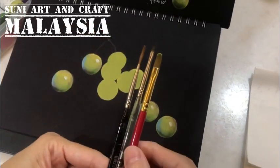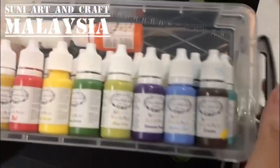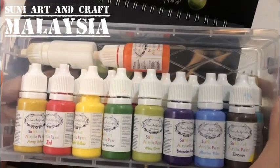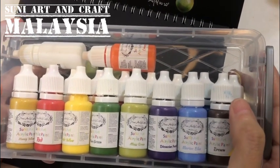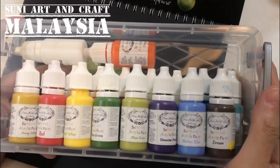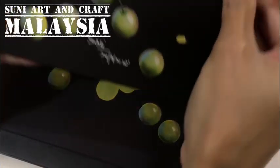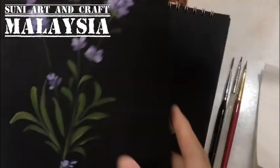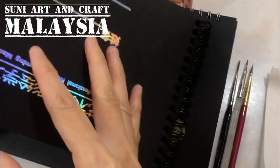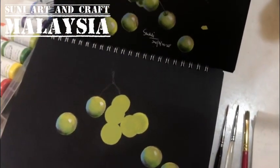The color I use for this project is this 16-color set from SUNY Art. I came out with this paint set because it's easier for my students to get. All the paintings I design use this set of colors — it's more convenient and easy to get in Malaysia, my country, because other brands are very hard to get.